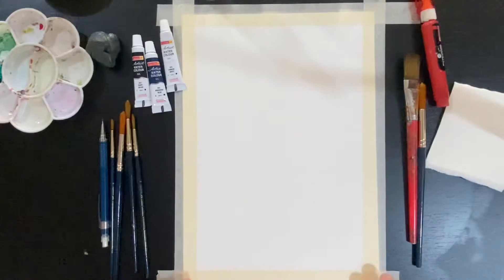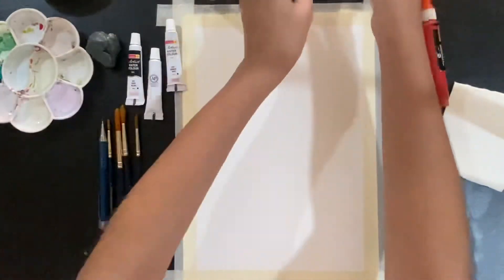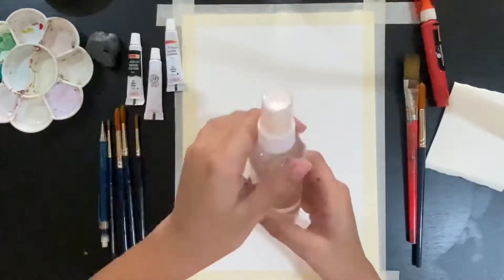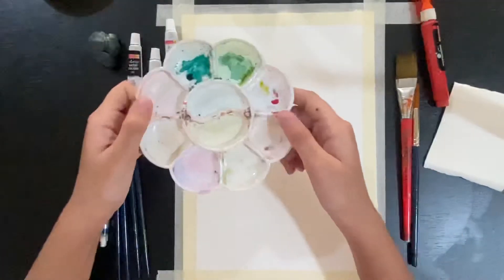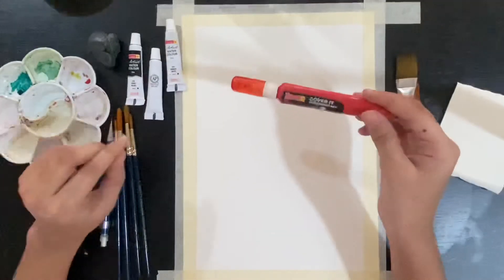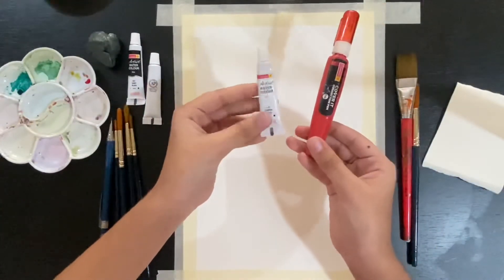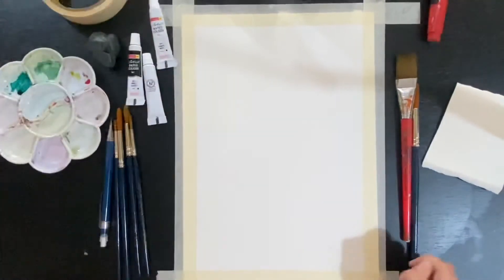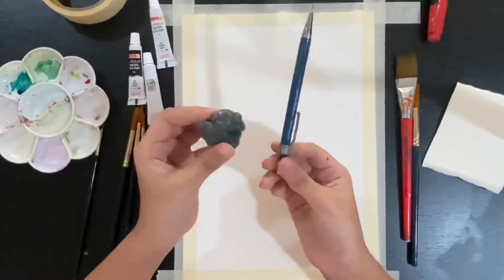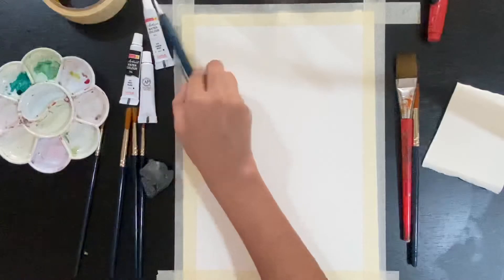For the materials, I have some 300 GSM cold press watercolor paper which I have taped down using masking tape. I also have 3 tube paints, but you can also use a pan set or a disc. I have two glasses of water and a spray bottle to spray water and spread it on the page. I also have a mixing palette and a correction pen or whitener, which I'll show you how to use later. I also have masking tape from Asian Paints.